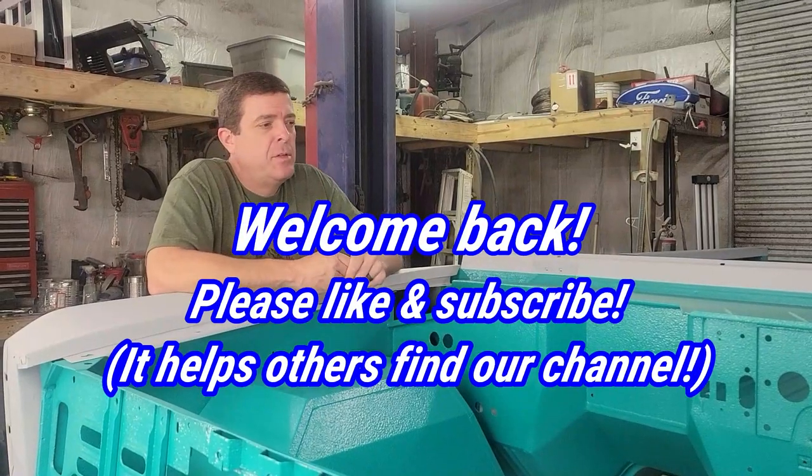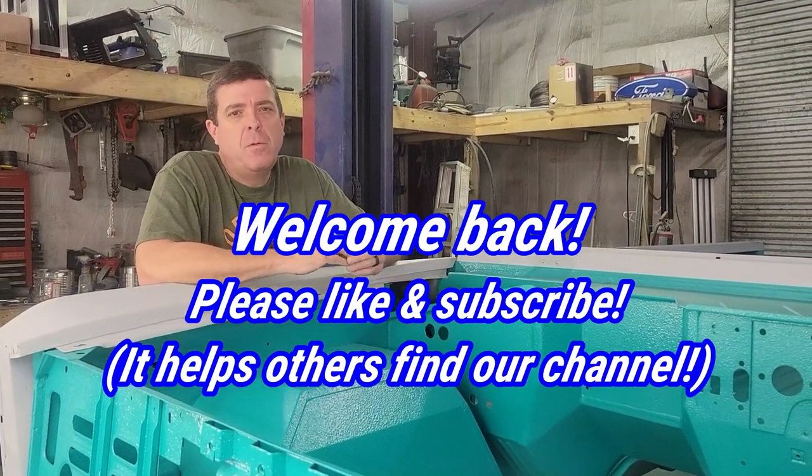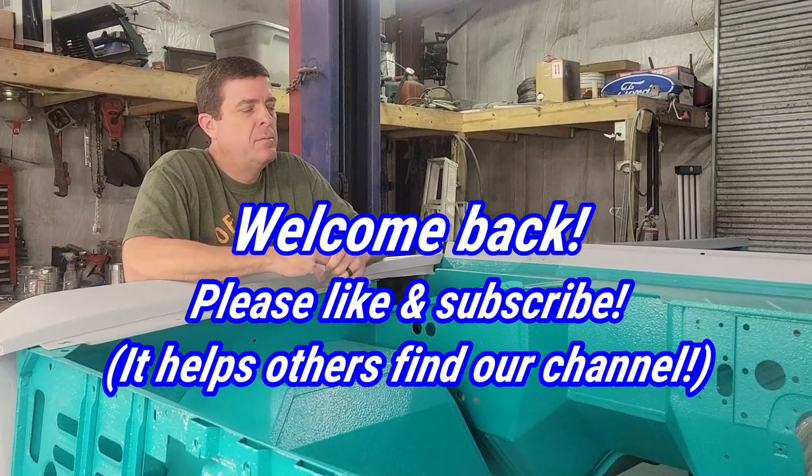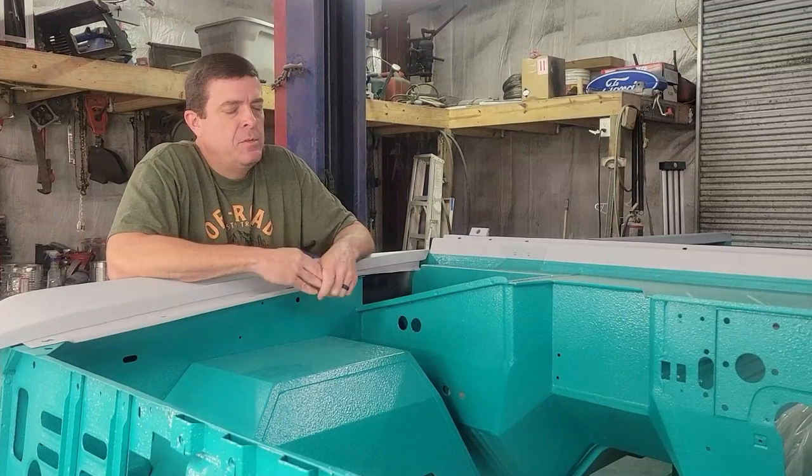Hey guys, welcome back to Jason's Journey Builds. We are in the shop here just to show you what we've been up to and then our plan for the next few weeks.